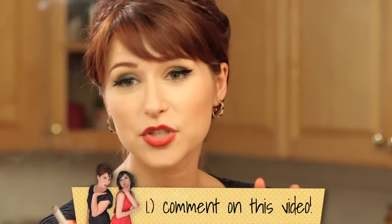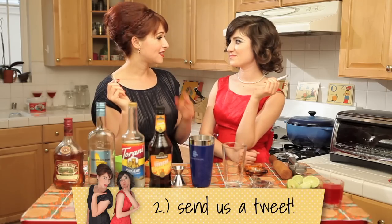We're giving away a mojito set. All you have to do to win it is: number one, comment on this video; number two, follow us on Twitter and send us a tweet. And you will be eligible to win.